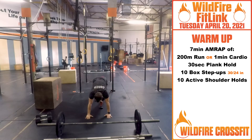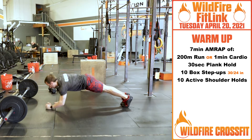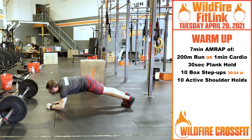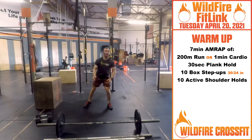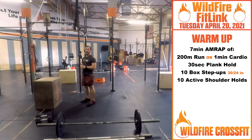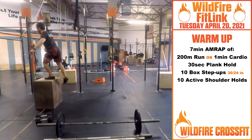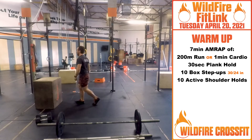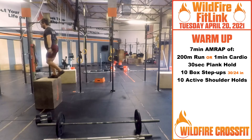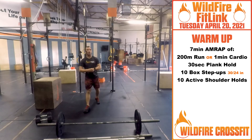From there, you got a 30-second plank hold, nice and active. Keep that core engaged. You can go off your hands or your forearms, either one. Then from there, we're stepping the box height up a little bit, getting ready for our workout. You have 10 box step-ups. The RX height is gonna be 30 and 24. Just challenge yourself on the height to get these legs nice and warmed up — high step right up for one, back down, switching legs. Seven minutes to work through those, challenge yourself.